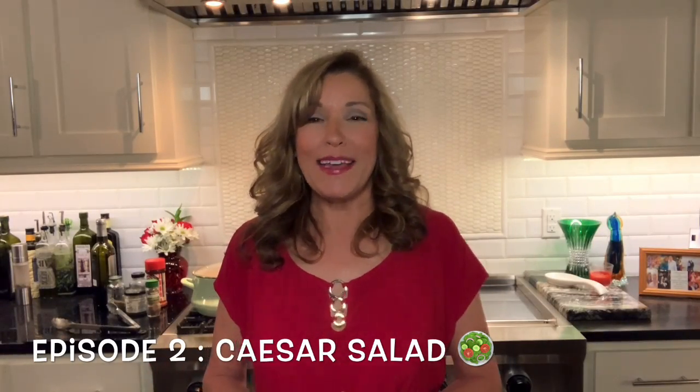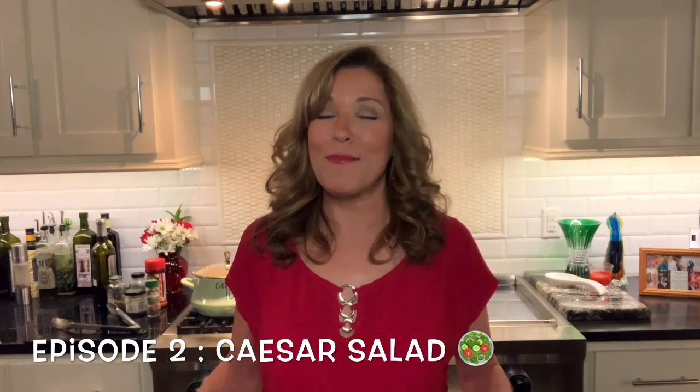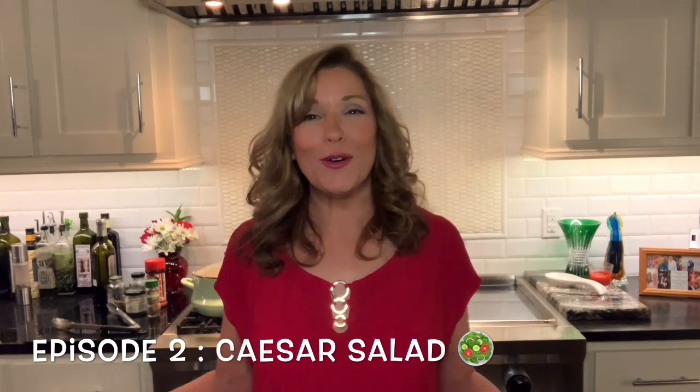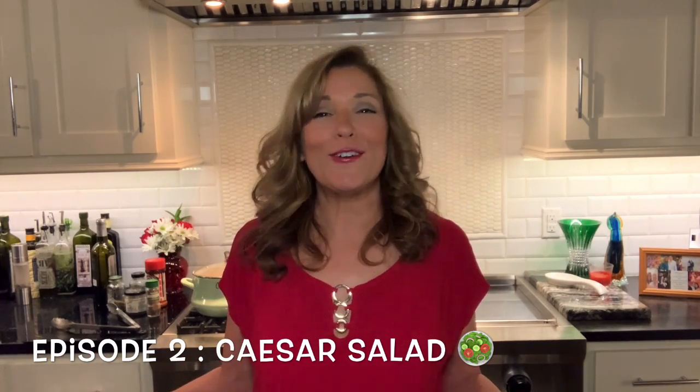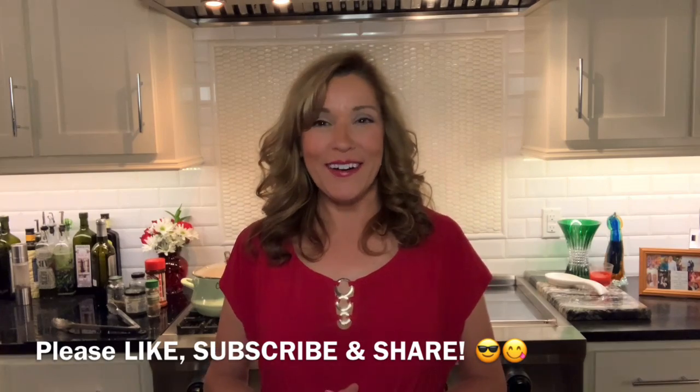I'm serving it with Caesar salad — and that's episode two of my keto-friendly series, so be sure to check that out. Make the Caesar salad, make the short ribs, and make your tummy happy. To support this channel, I would love it if you would like, subscribe, and share this show. Be sure to watch some of my other videos — I'm going to bring you a lot more keto-friendly, delicious, and easy recipes in the coming weeks.